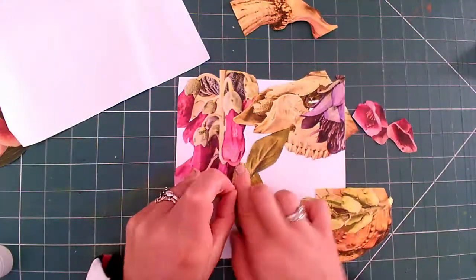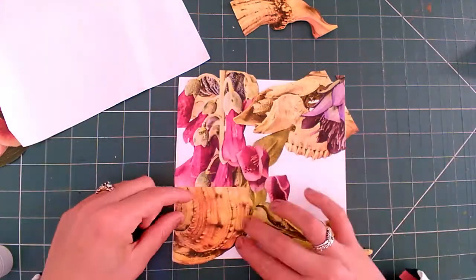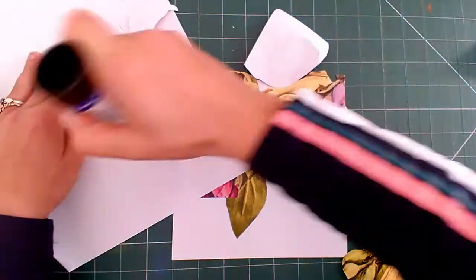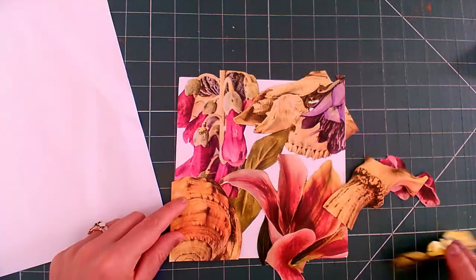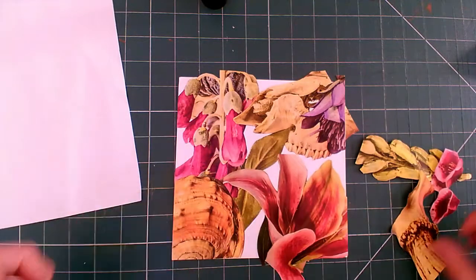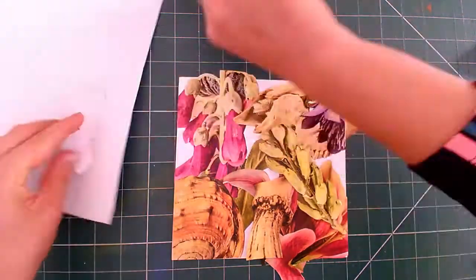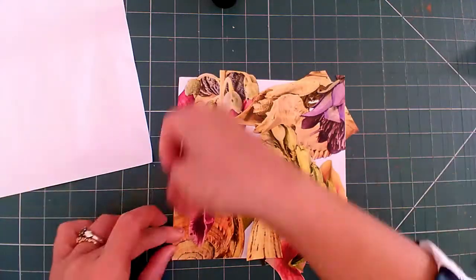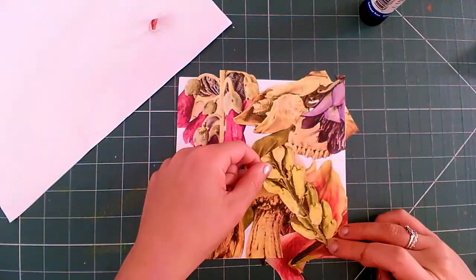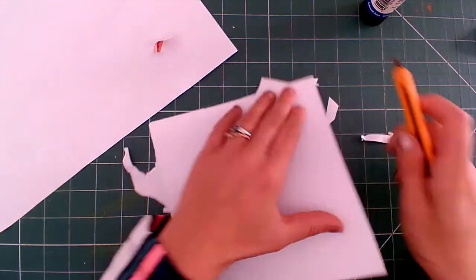Don't be afraid to do this if you suddenly change your mind. I noticed that some of the pieces came out of my piece of paper. This is fine because now I'm going to turn it over and I'm going to use a craft knife to cut out the excess pieces.